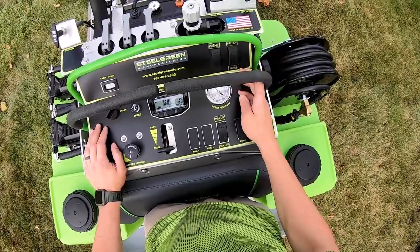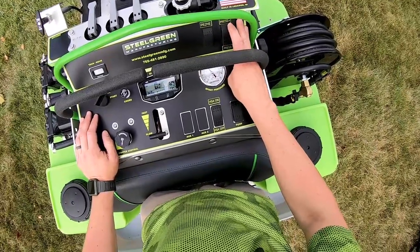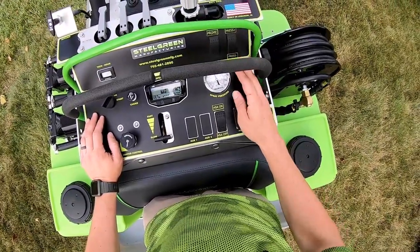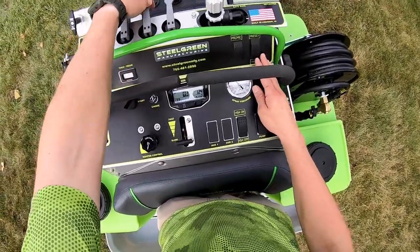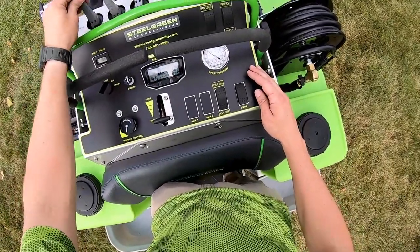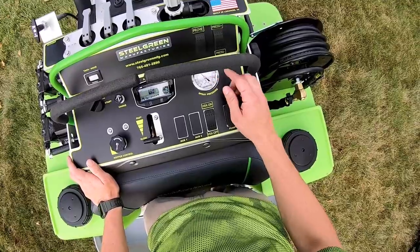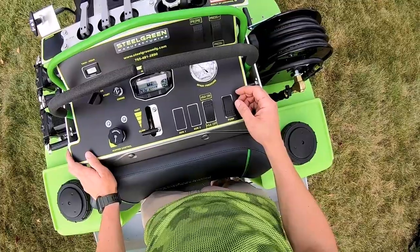I have this pressure-plus and pressure-minus button here. As I hold the pressure-plus, you can see how my pressure starts to climb. What's nice about that is that no matter what I'm spraying with — whether it be one section or all sections — if I turn a wing off it'll go up, but it'll go right back down, fix itself, and stay at 40 pounds of pressure consistently. If I turn the pump off and turn it back on, it goes right back to 40 pounds.